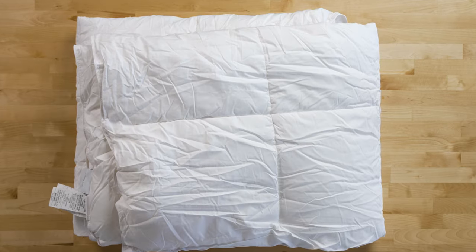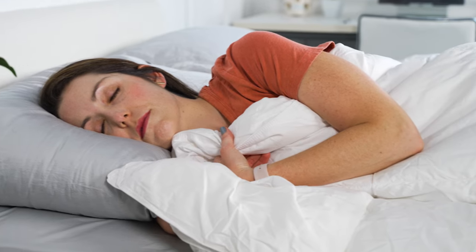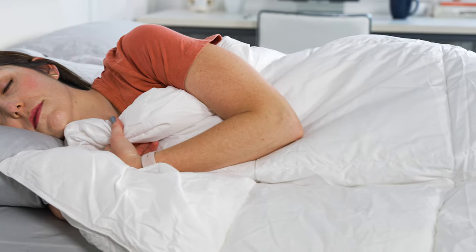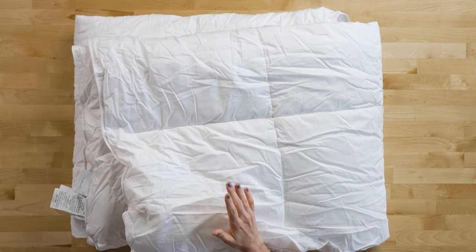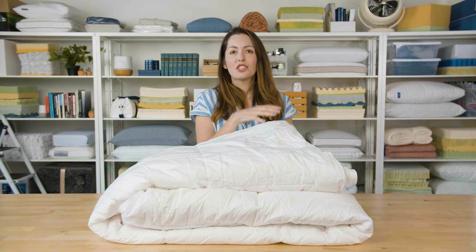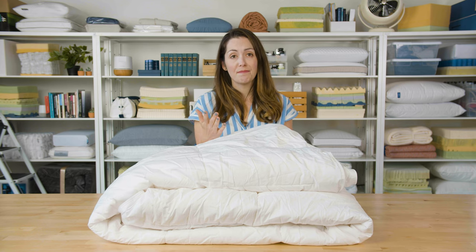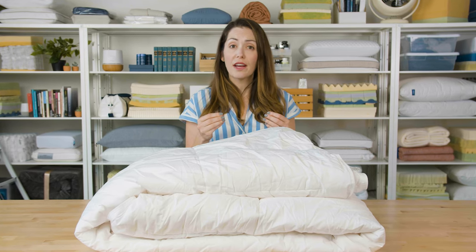This is made with premium materials inside and out, and as the name suggests, it's been designed to be the one comforter you can use all year round — no need to switch out for something warmer in the winter or cooler in the summer. The exterior is made from a breathable, crisp percale cotton. This prevents heat from getting trapped and should help you sleep cool in any season of the year. The cotton has also received a fair trade certification, ensuring the workers who grew and harvested the fibers are ethically treated and compensated with reasonable wages.